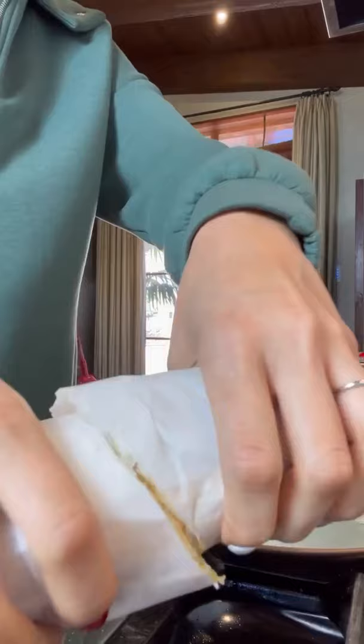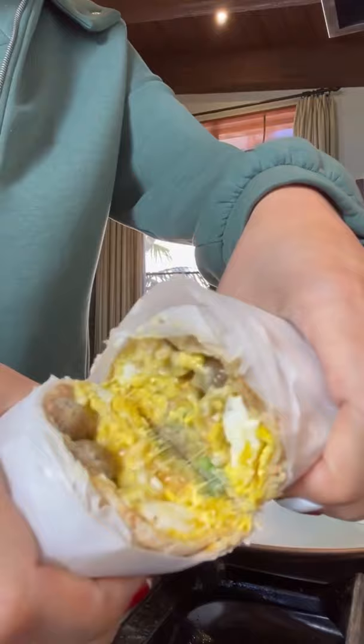Now we tuck in the sides, roll, and cut. And yes, this is low-carb. Follow me at low-carb love.